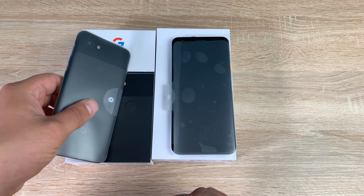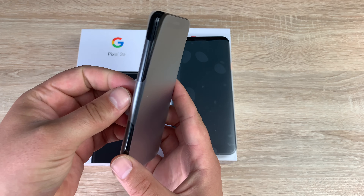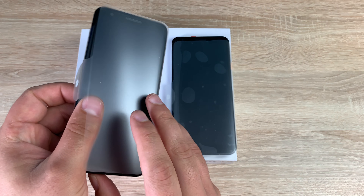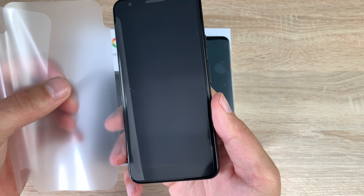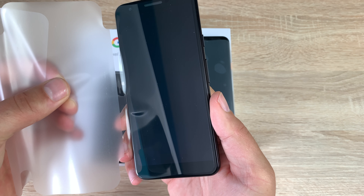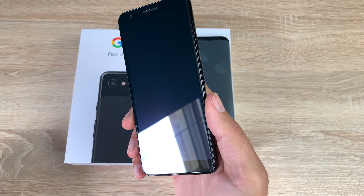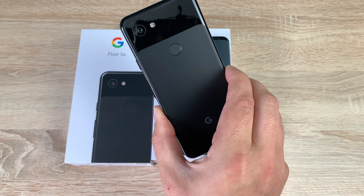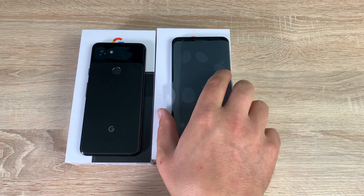Moving on to our phones, let's take a look at the Pixel 3a first. There's a little tab to pull off your cover. Here is the Google Pixel 3a in Just Black. It looks really nice — you've got a matte and a glossy finish on the back of that device.